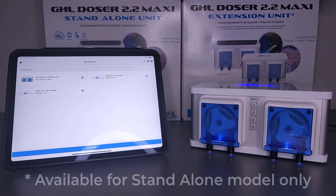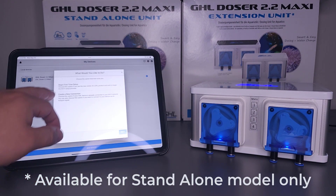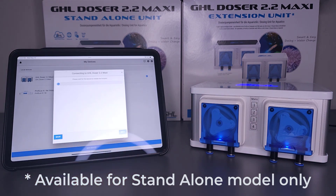Setting up the device itself is quick and easy with the GHL Connect app. The in-app wizard walks you through the entire initial setup process so you can get connected in as little as 5 minutes. Full control is at the palm of your hand, regardless of which platform you choose to use.